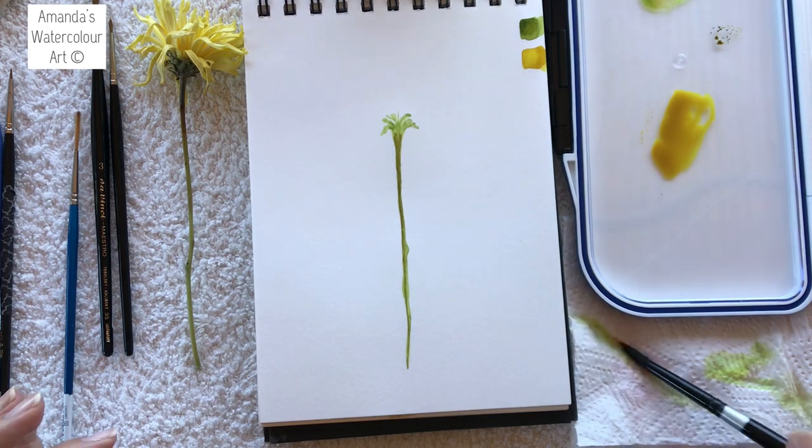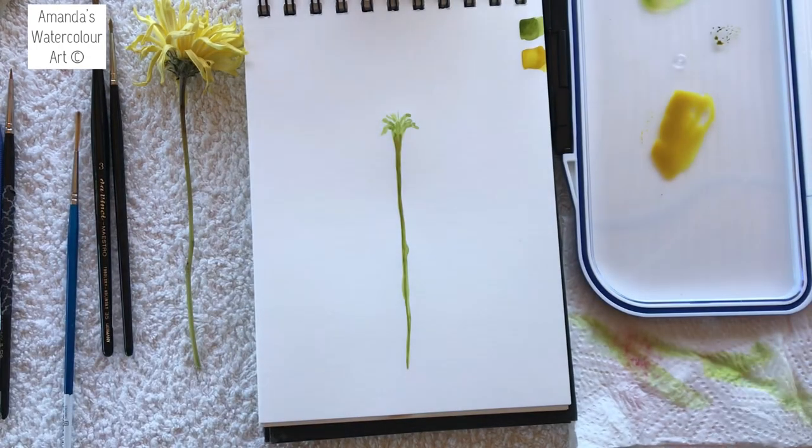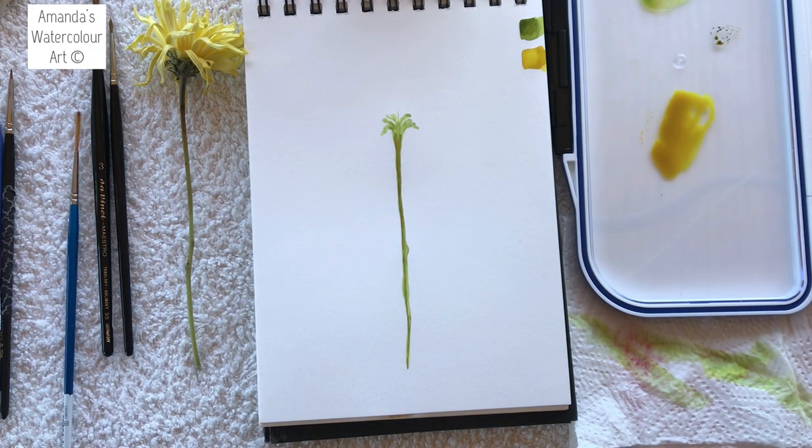I'm going to rinse my brush and twirl it on some paper so that it dries in a nice beautiful point again. That way the next time you pick it up it's clean and there shouldn't be any pigment on it. Some of these professional watercolors are highly pigmented.